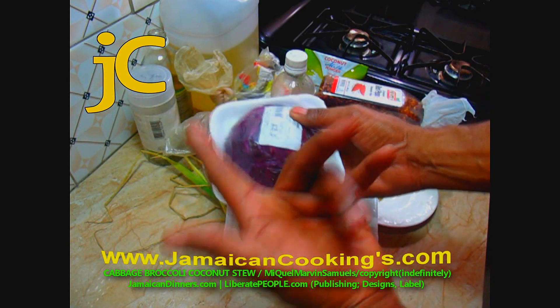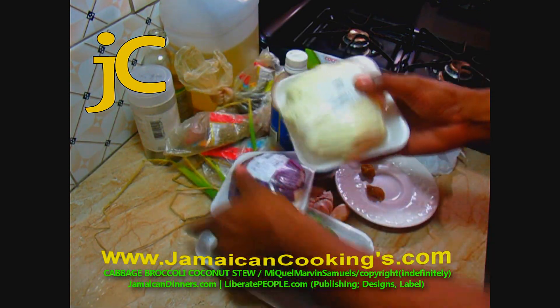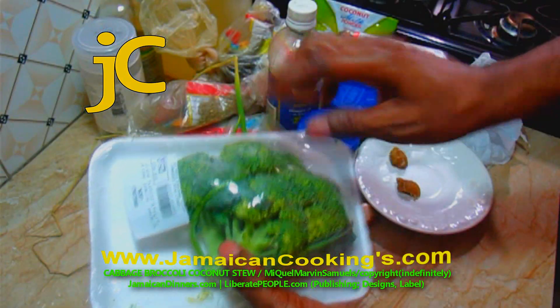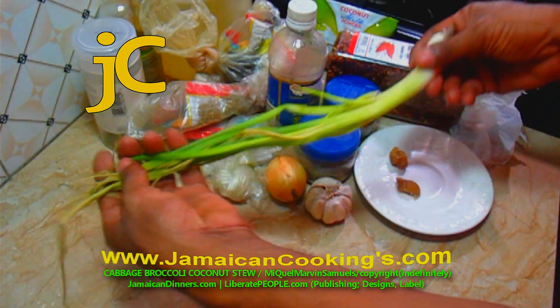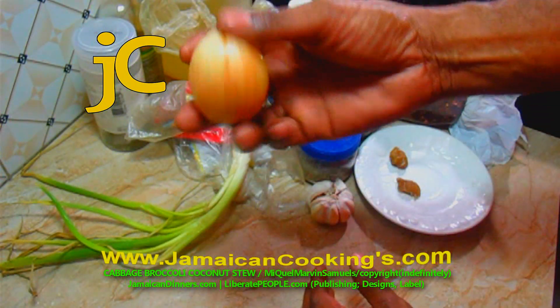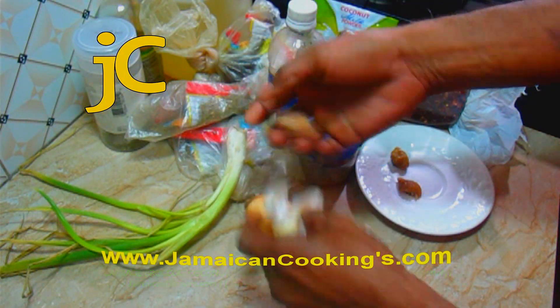You're gonna need a red cabbage — shredded red cabbage. You can use green cabbage instead, or you can mix it. We're gonna need a crown of broccoli, a stalk of scallion, a medium-sized onion, and three to four garlic cloves.